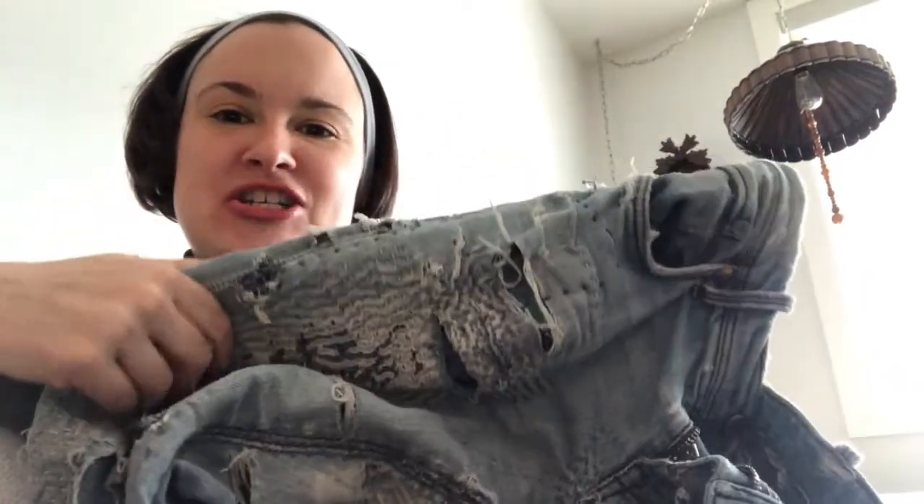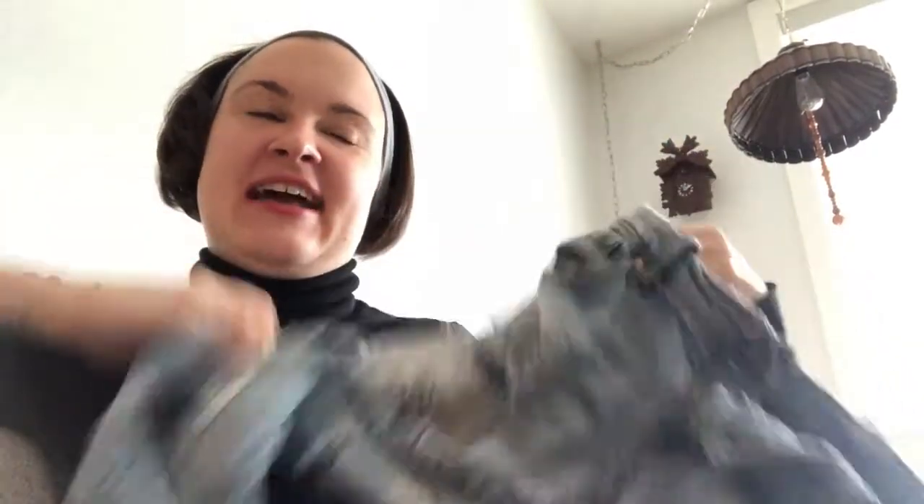In the summer I tend to fix up my jeans and patch up my jeans. And in the winter I fix my socks and do a little bit of knitting, but mostly fix the knitting other people do for me. All right, so stay cozy, stay warm, stay home, and we'll see you soon.